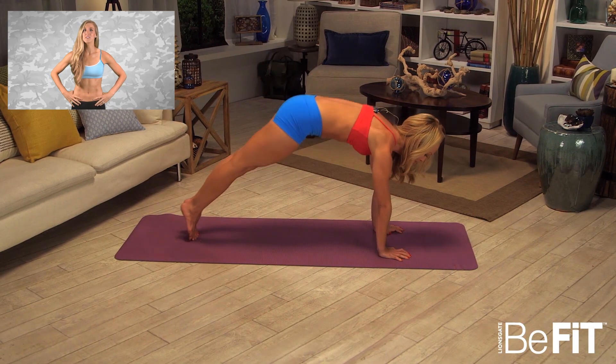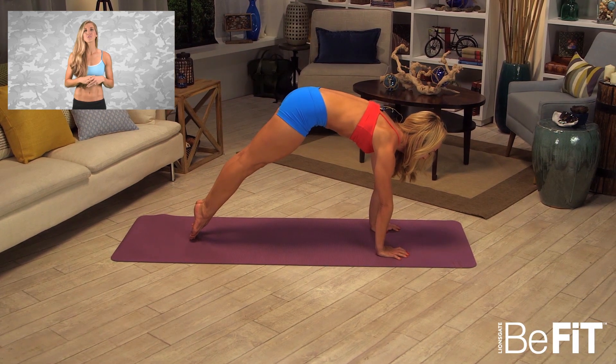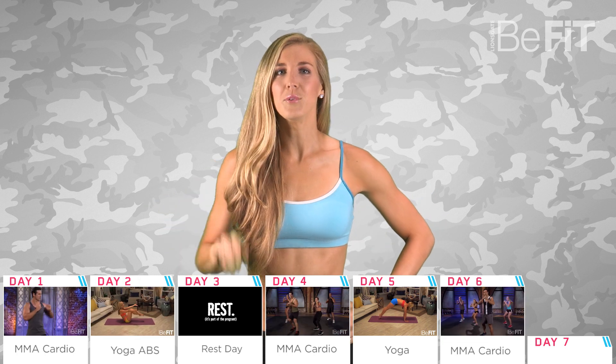Day five: we're heading back to the yoga mat so Keno can take us through yoga poses designed to increase total body strength. There are some really specialized moves in this routine, so don't stress if you don't get them the first time around — just keep at it.